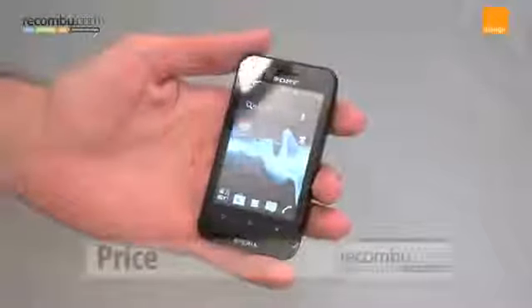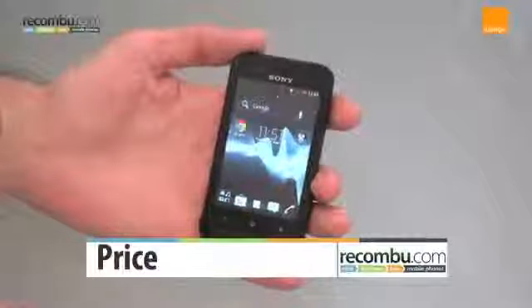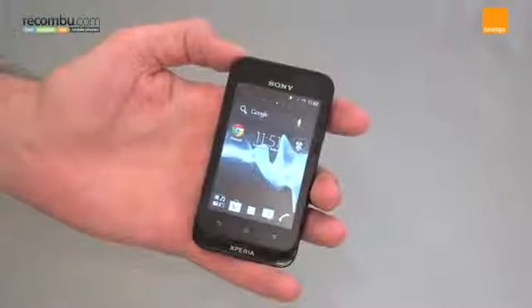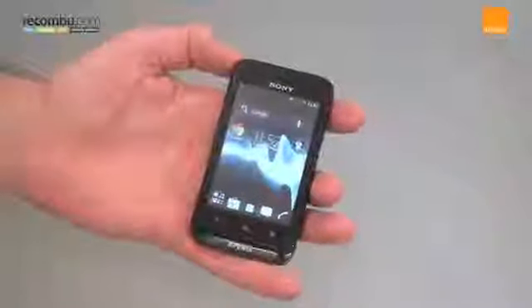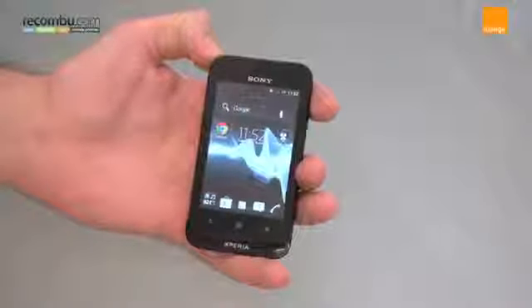Perhaps our favourite thing about the Sony Xperia Tipo is its price. It comes in off contract at about £89 right now, but you can get it on contract for as little as £8 to £12 depending on how much you want on your tariff. So that's the Sony Xperia Tipo — small, compact, cheap Ice Cream Sandwich. What's not to love?